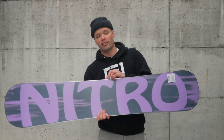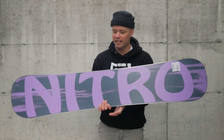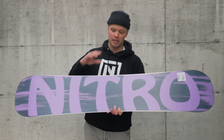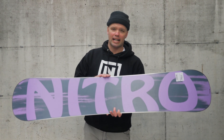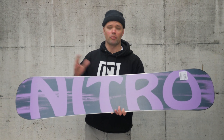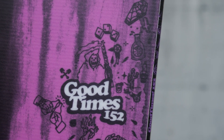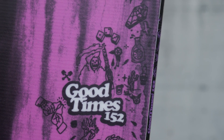It also has our Rail Killer edges, which are edges that are twice as thick and twice as strong as your standard edge — a perfect feature for a park board because you're hitting rails all the time. It's going to handle more of a beating, it's not going to break, and you can grind it down more and more. There's just more edge there for durability. All park boards should have Rail Killer edges.